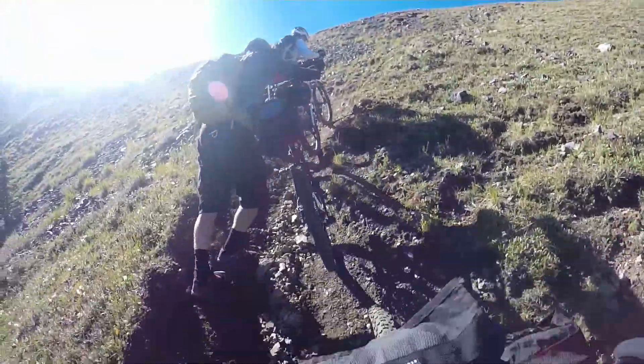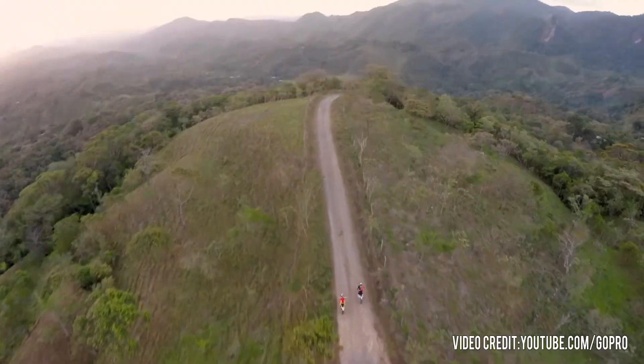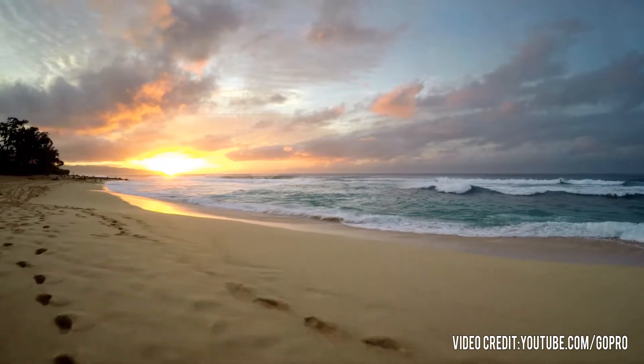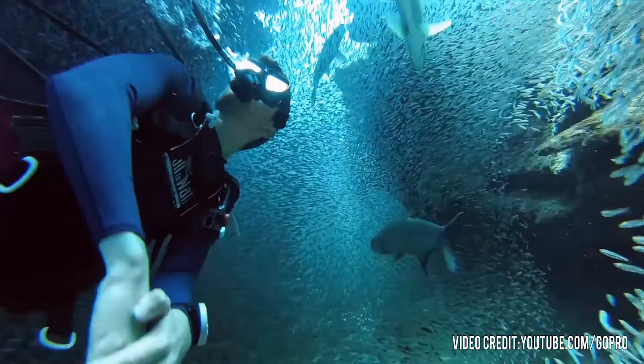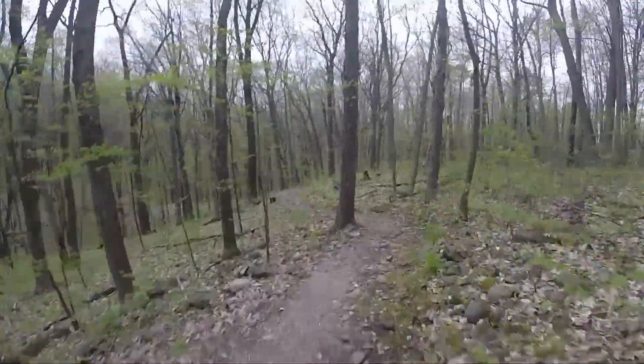Hey, what's up guys, it's Andrew back again with another video. Today I'm going to be teaching you how to make your GoPro videos look better. Chances are that if you've bought a GoPro, you had the intent of creating amazing, jaw-dropping, professional action shots just like those on the internet. But if you're like me, you brought home the footage and realized it turned out to look like amateur home video.